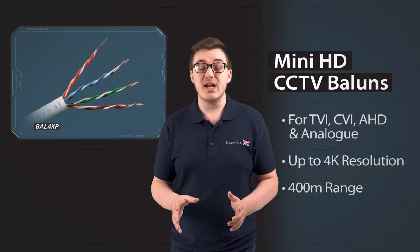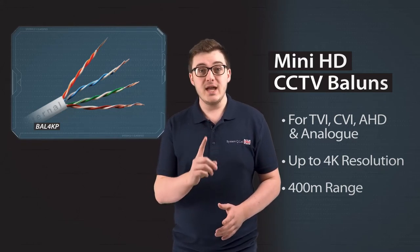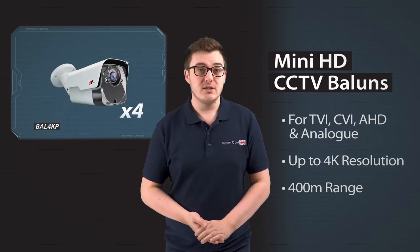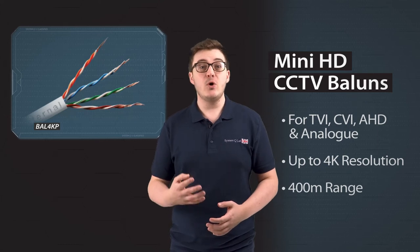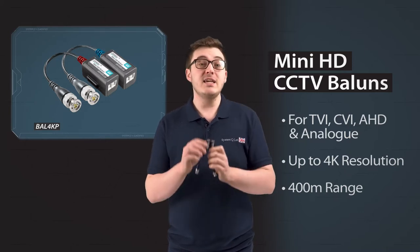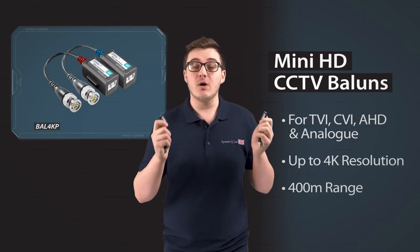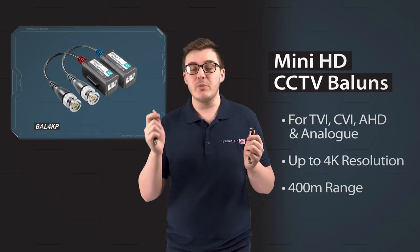Cat5 and Cat6 cables have four pairs of cores inside them, which means that one cable can carry the signals of up to four different cameras. Four cameras with four pairs of cores would need four pairs of baluns to get the job done. Our new Passive Baluns have a cute new mini design to keep your installs as neat and tidy as possible, and they're also compatible with Ultra HD 4K cameras for stunning picture quality.